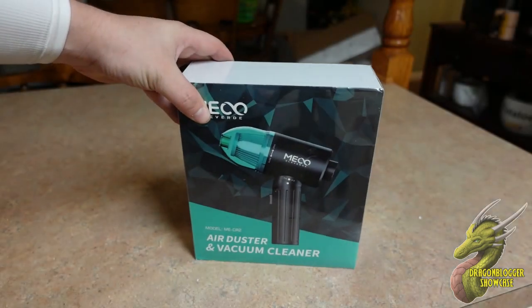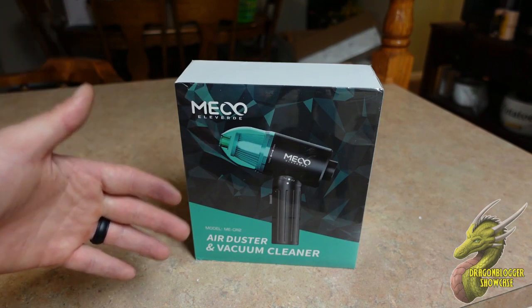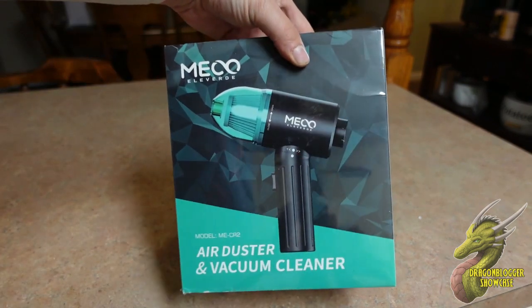What is going on guys, Nate with Dragonblogger Tech and Entertainment. Today we're going to be taking a look at this really awesome portable air duster and vacuum cleaner combo. Let's go ahead and get this unboxed and we'll test it out.